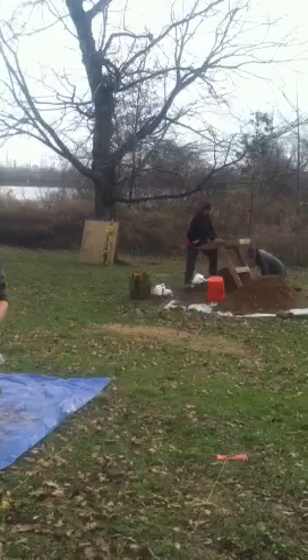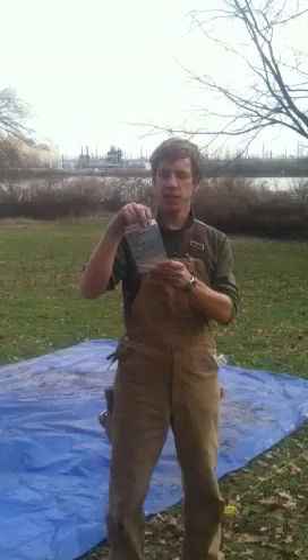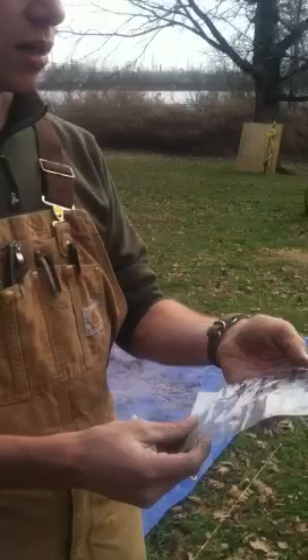We dig with trowels and shovels. Everything gets screened through these shaker screens. You see the other archaeologists have artifacts that are recovered from those screens and then put into bags with the provenience information. This one here was found in excavation unit 6, so everyone's numbered. It had coordinates to its corner — north 75, east 140 — so every artifact can be relocated to within a centimeter of its original place it was found.